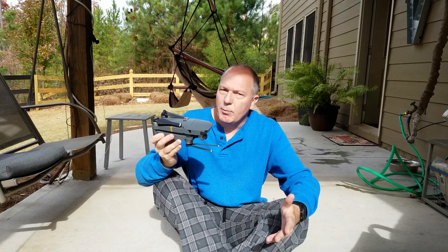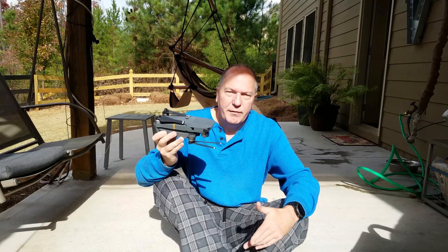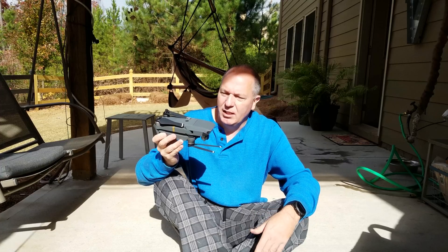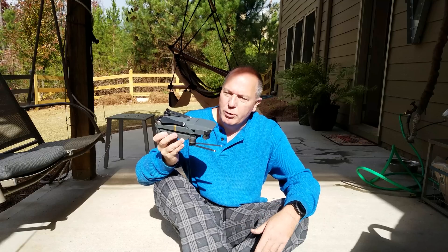I have no problems with it whatsoever. Battery life has been good as advertised. I haven't flown it the full 27 minutes as they advertise, but based on power consumption on my flights, I can say that it should run at least 25 minutes. Again, it all depends on how you use it.